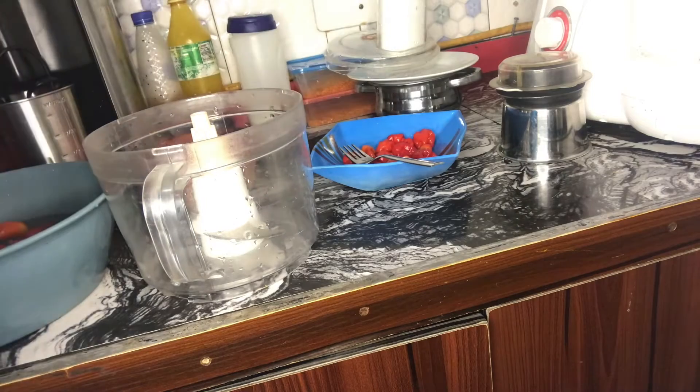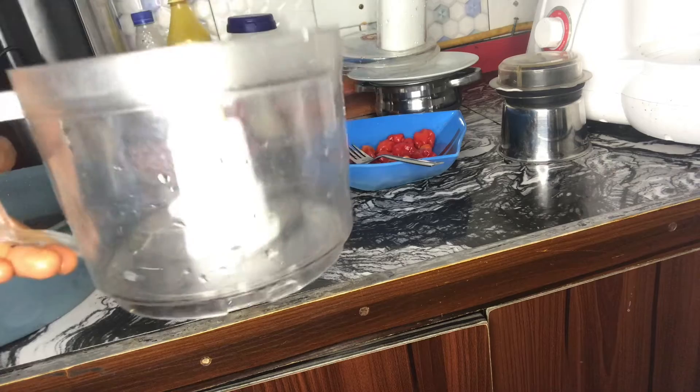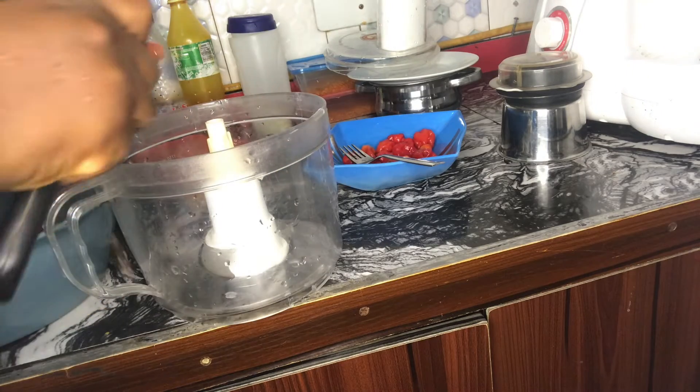This is the food processor I'm going to use — this will be faster. I'm just very exhausted; I've been busy since morning, so I just want to be fast.